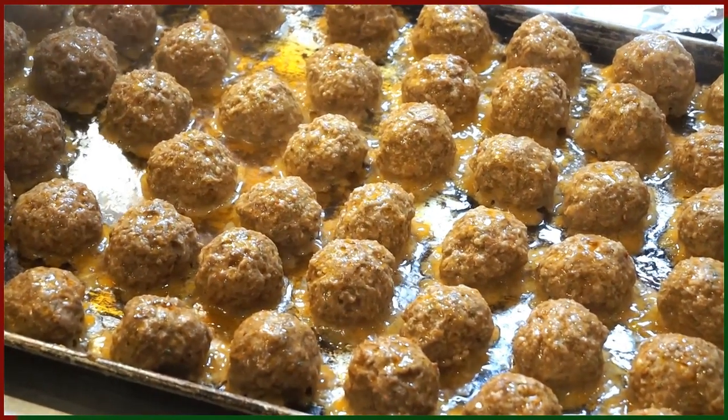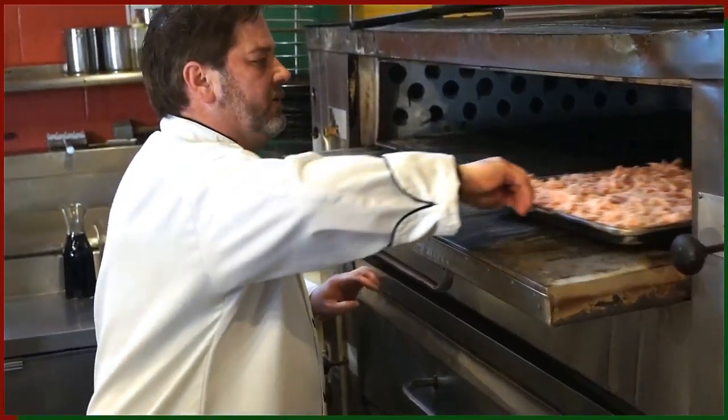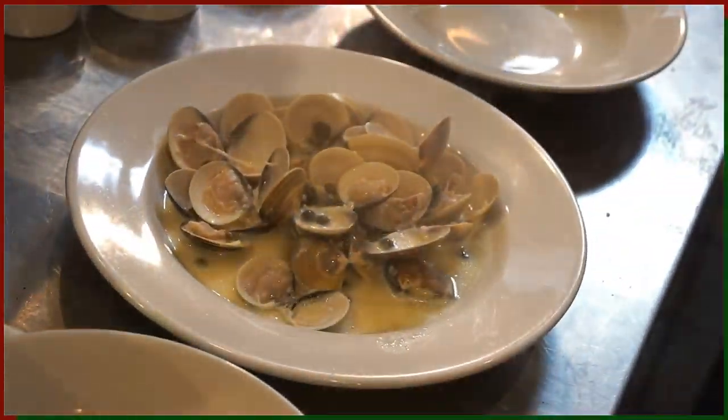Welcome to Rico's Authentic Italian. I'm Chef Joe. In this series we will learn the techniques of authentic Italian cooking: Italian meatballs, Italian sausage, our homemade house dressing, appetizers, steamer clams, and caprese, and a few pasta recipes like our spezza della vita.